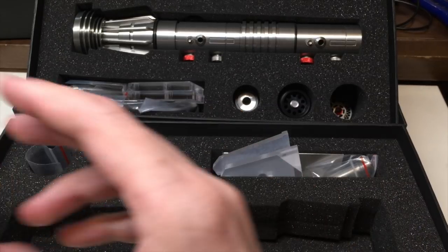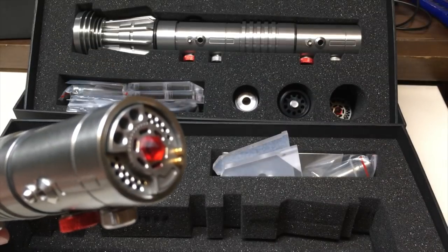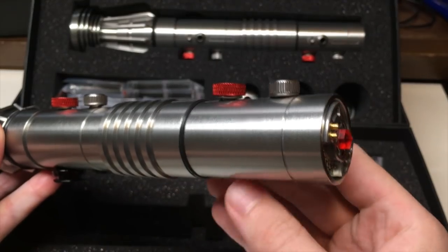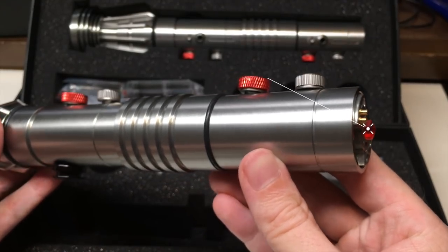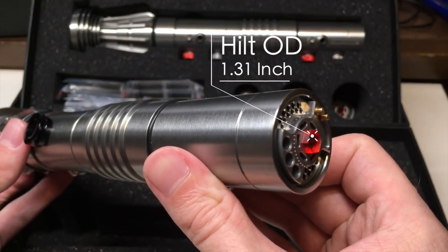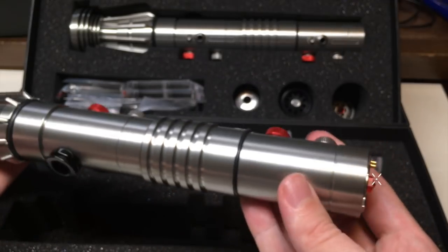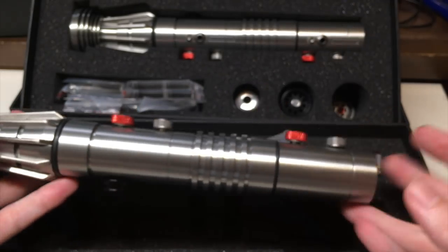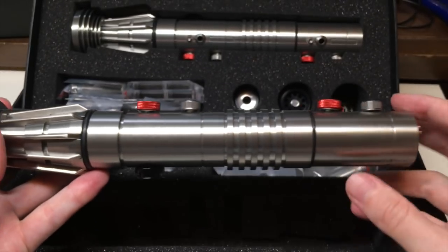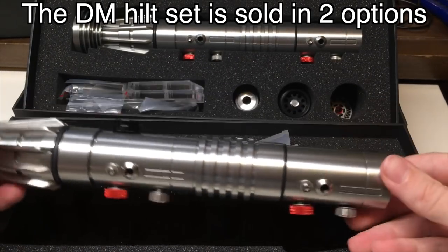Let me demonstrate that quickly. As you can see, that makes the lightsaber really cool with those pommel designs on the side — really nice looking, full of details, just looks awesome. It comes with the set itself, so you get two of them, one for each hilt side.